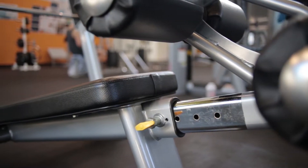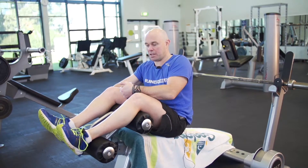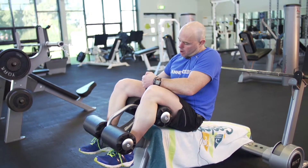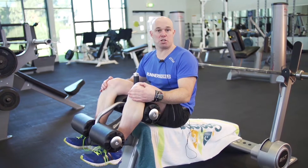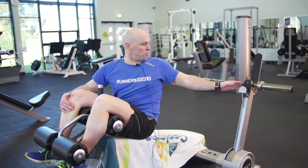When assuming the position on this machine, you need to make sure that you're nice and firmly in place. To do that, legs go over the top pad and tuck in under the second pad. I'm in fairly tight there, which will hold me in place — important for this exercise. I've got the bar here on the platform.